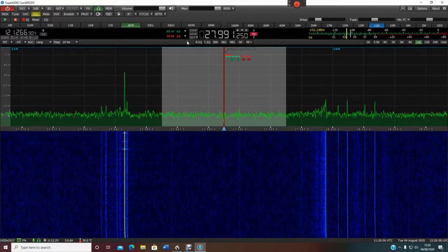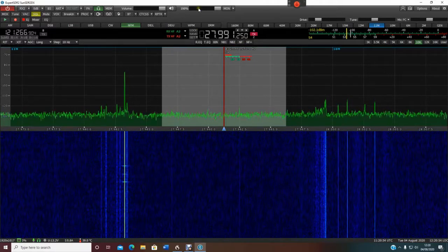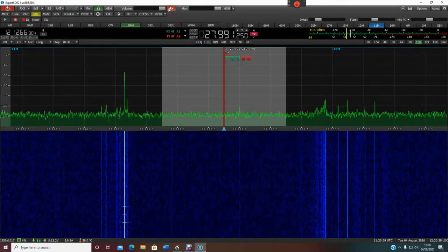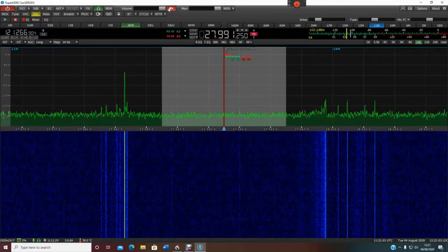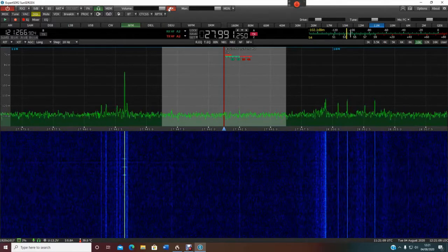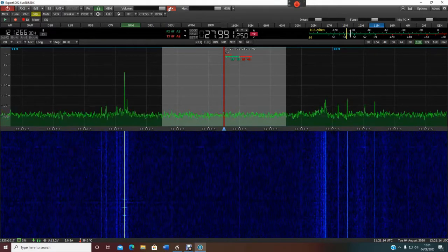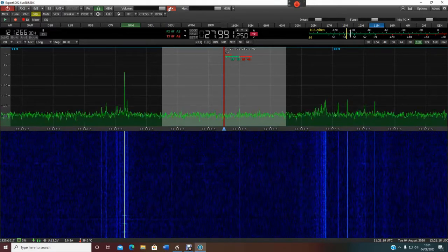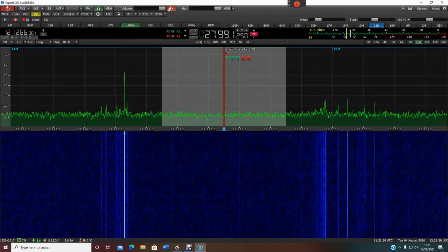So there you go — that is how you can enable the CB frequencies on your Expert Electronics software. But like I said at the beginning of the video, it's not legal, so do it at your own risk. Hope that helps, guys. This was especially for Rob, who asked me about it — not that he's going to use it, he's just interested. Cheers for now, guys. Bye.